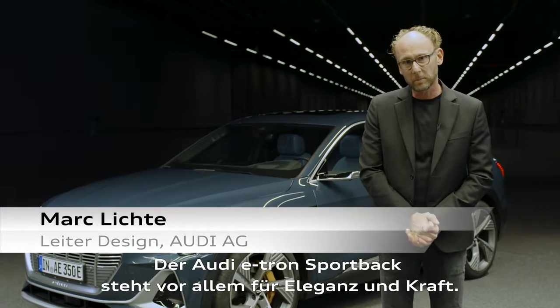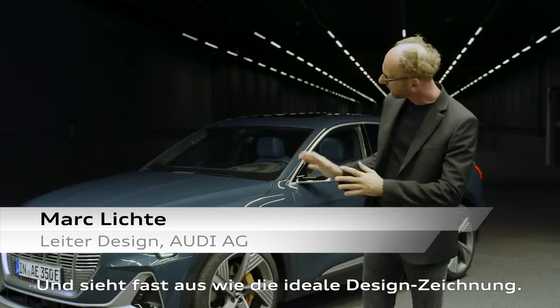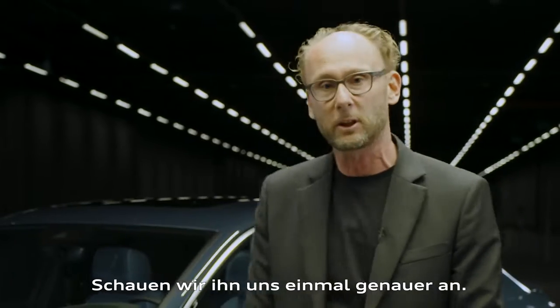The Audi e-tron Sportback is all about power and elegance. It's almost like a designer sketch, but let's have a closer look.